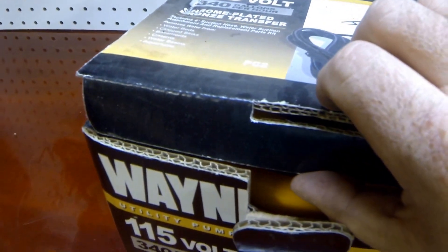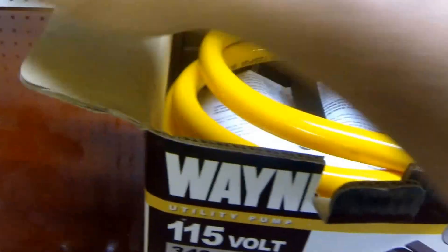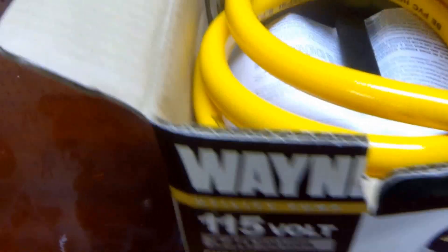It's a Wayne 115-volt, 340-gallon-per-hour pump.